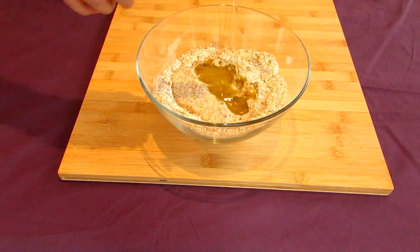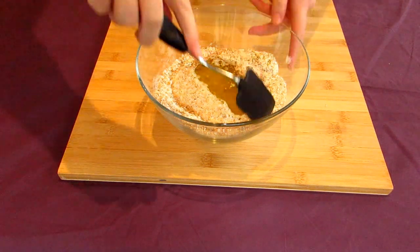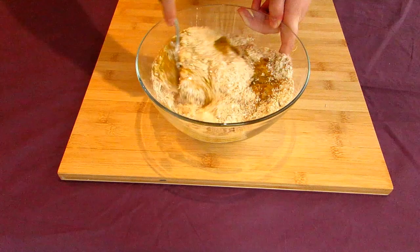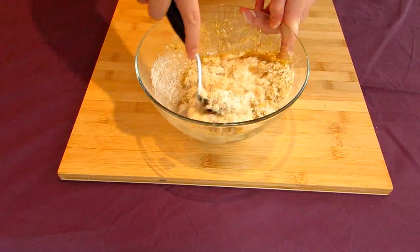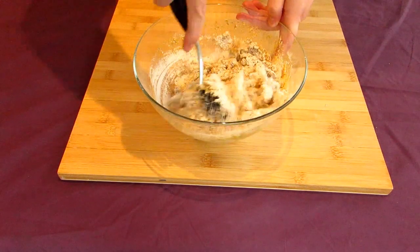Olive oil is one of the staples of ancient Greek culinary traditions, and fits this dish very nicely. In any case, when your liquids have been added to your flour and fennel mix, go stir everything together. Use a wooden spoon or a silicon spatula like I'm using here, and mix everything until it's very well combined.